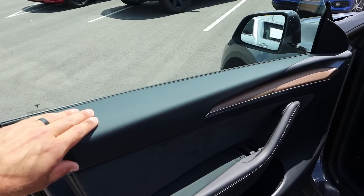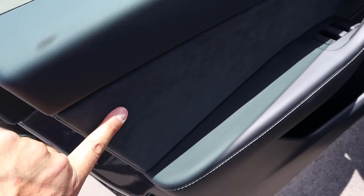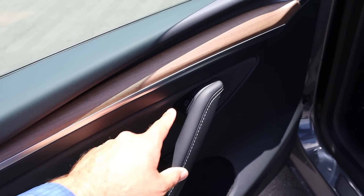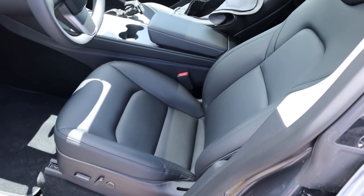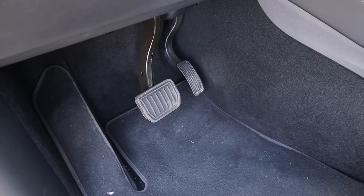Taking a look at the front door panel, again there's soft touch at the top and wood trim down below. We've got all the window controls and the electronic door popper. The front seat has darker stitching keeping everything simplistic and matching, with power adjustments on the side of the seat and pretty normal looking pedals.